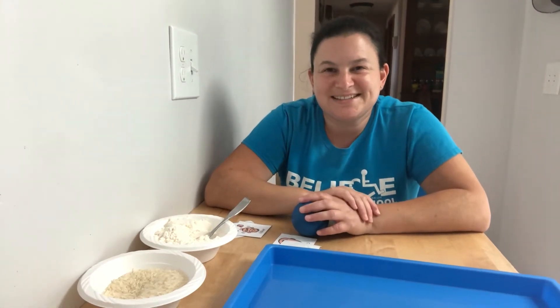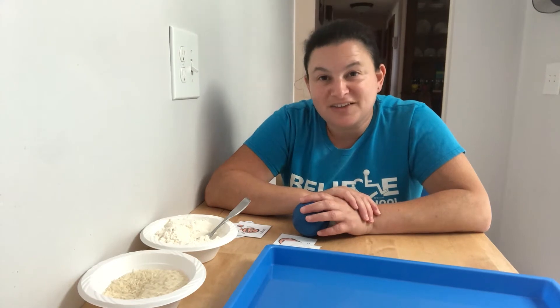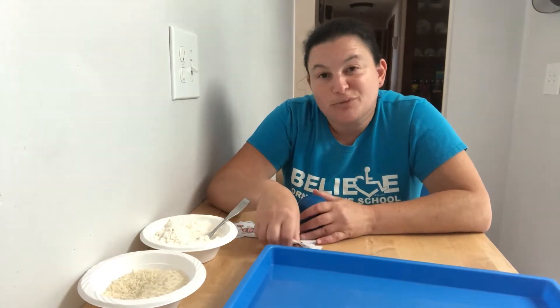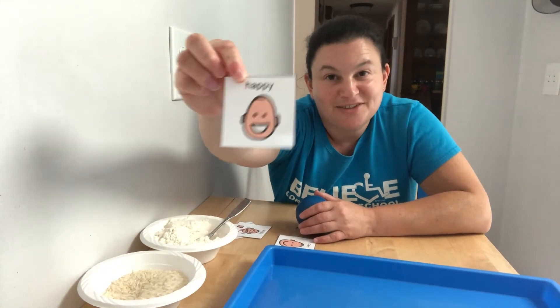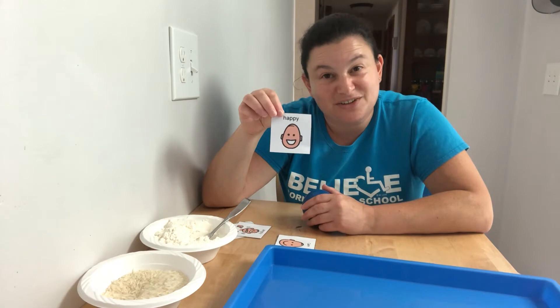Hi guys, it's Miss Stacey. So this week we're learning about feelings. All of us every single day have lots of different things that we feel. Usually we all like being happy, right? We want to be happy, but none of us are happy all the time. We feel lots of different things.